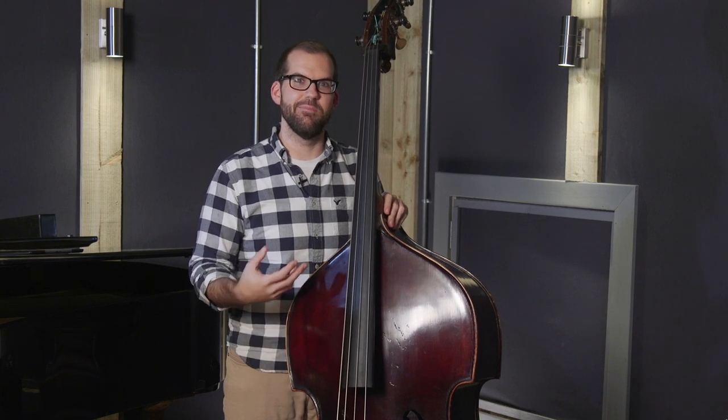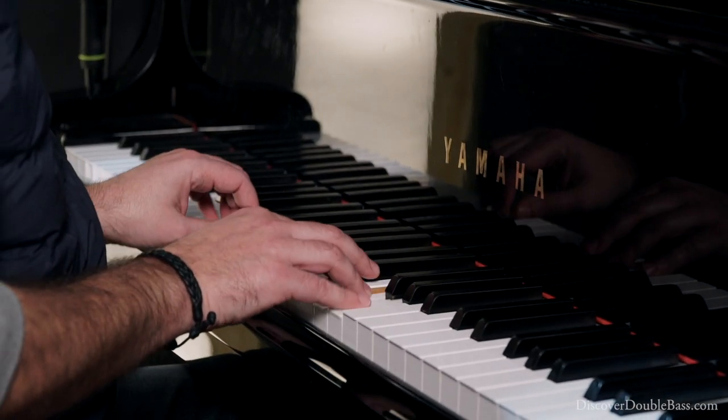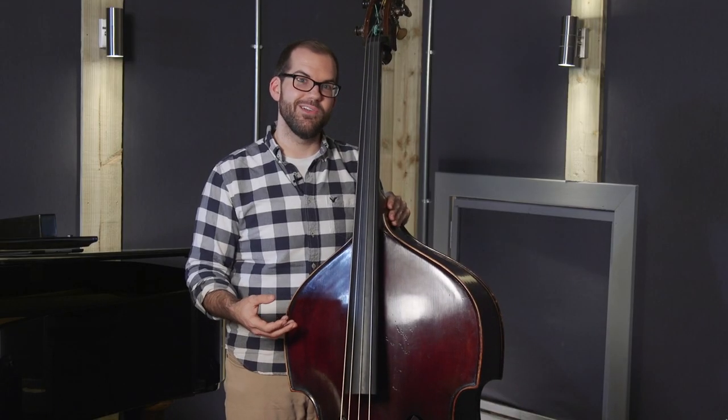Hi, my name is Danny Zeman, and this is the Bass Player's Guide to the Trio. I have a pianist and a drummer joining me throughout the entire course, so you can see and hear this information applied in real-life playing situations.